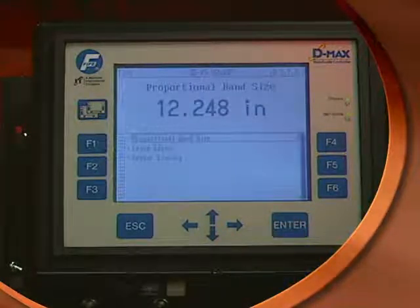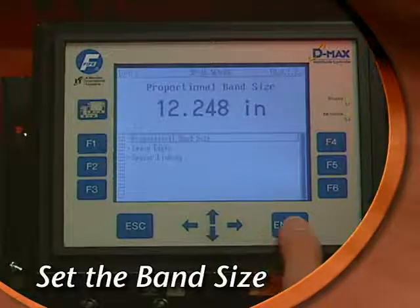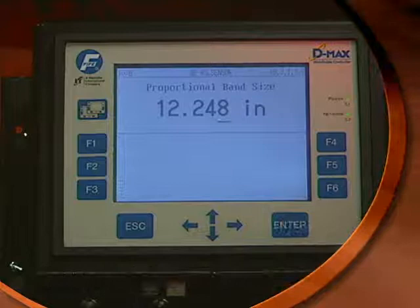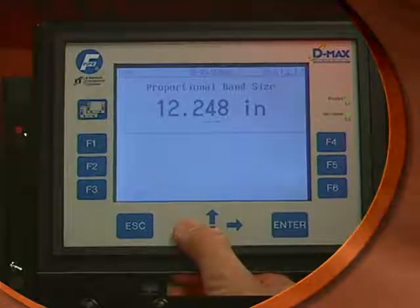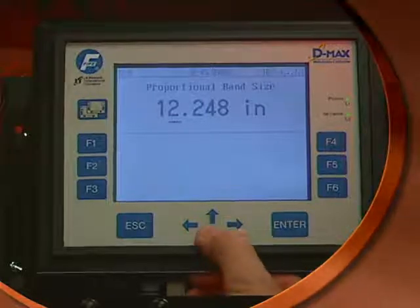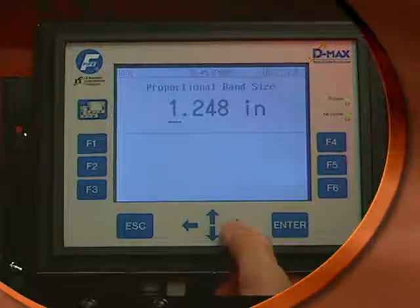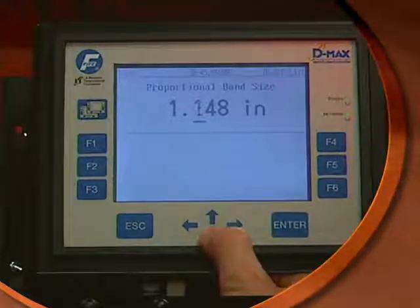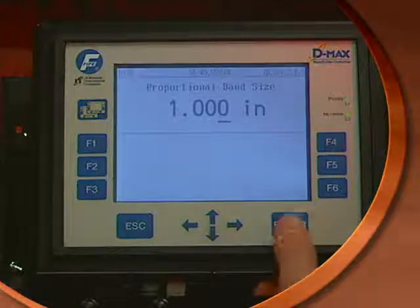Now it's necessary to decide what size you'd like the proportional bands to be. Press Enter. Use the left or right arrow key to highlight the particular field that you want to change, then use the up or down arrow to change the value in that field. Once the value is correct, press Enter.